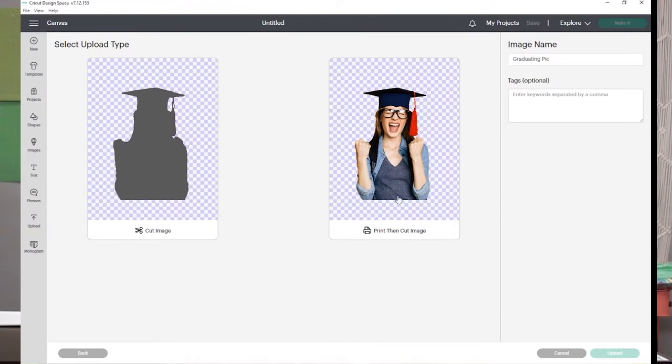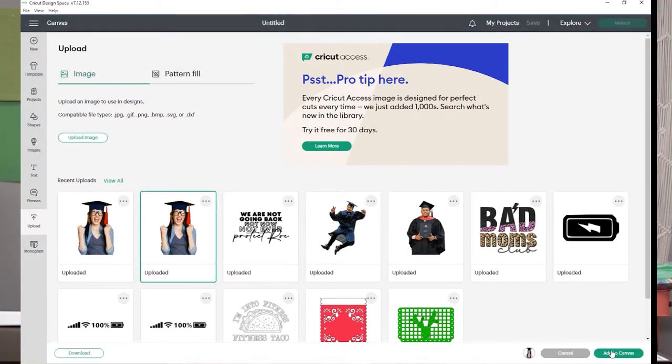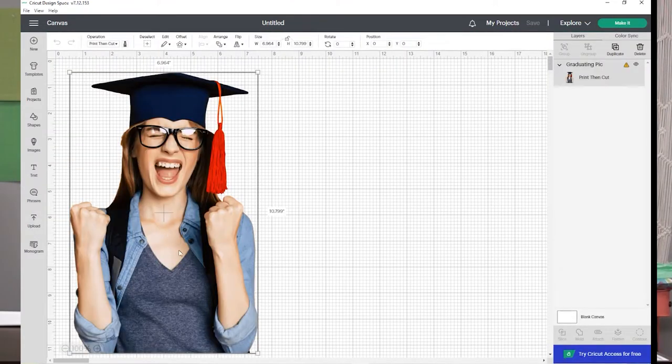This is super important: if you save it under cut, it's only going to cut the silhouette of your picture. So here is where you have to choose print and cut. You are going to name your image, then click upload. It will upload it to your images. Click on that image, select the sizing you want, and go to add to canvas.